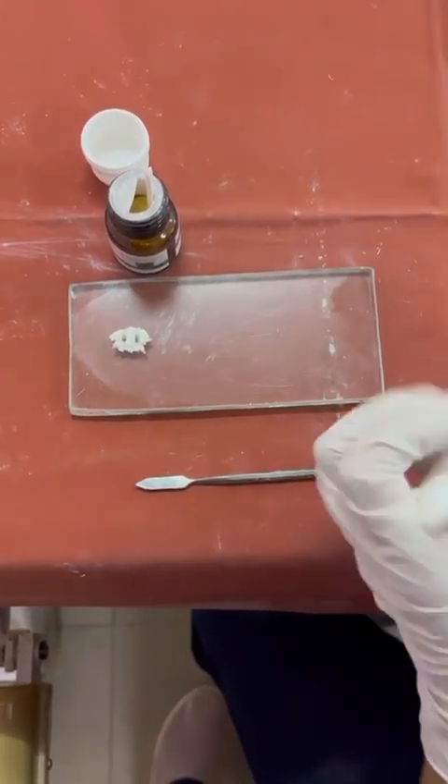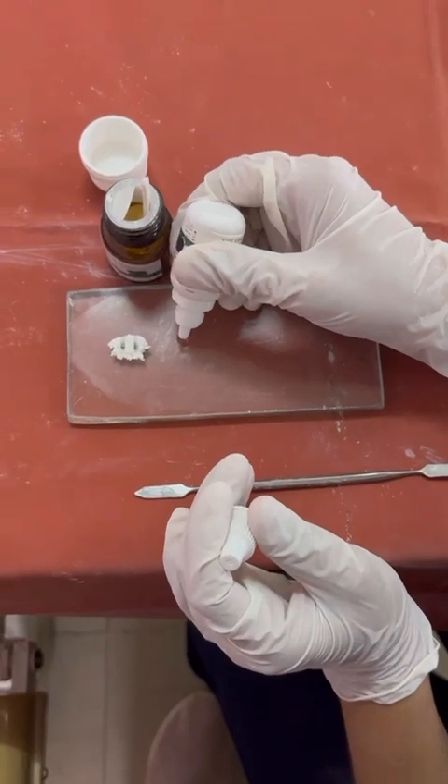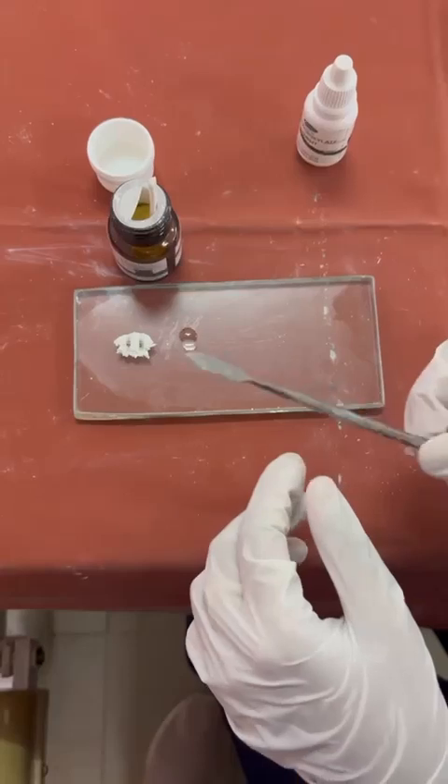Now I am going to dispense the liquid. We then mix each increment in a circular motion.